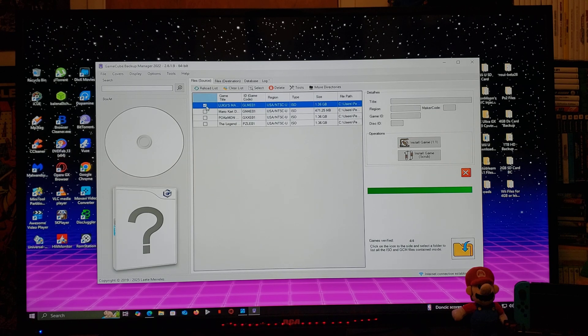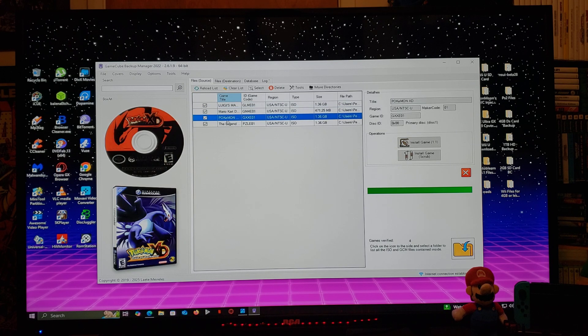Now select one game and then select all. We're going to first download the covers, so go over to Covers and sync and download covers for all the games listed — click on that. This is only going to take a second. There you go — all the games now have covers and discs.